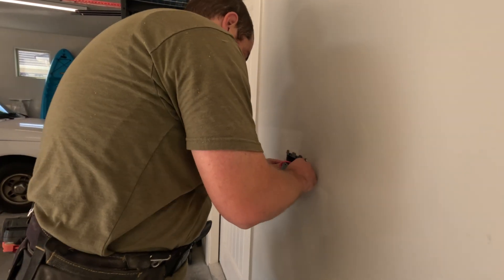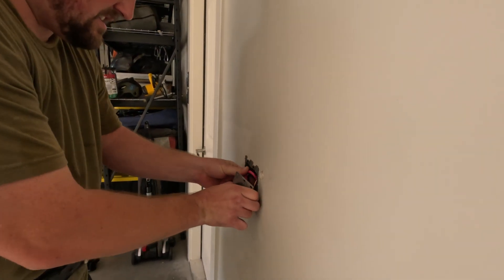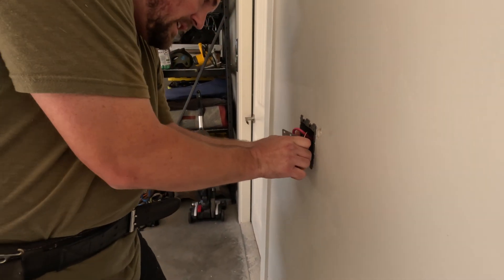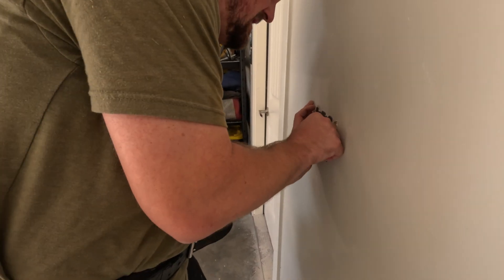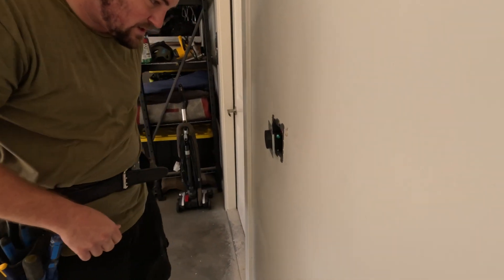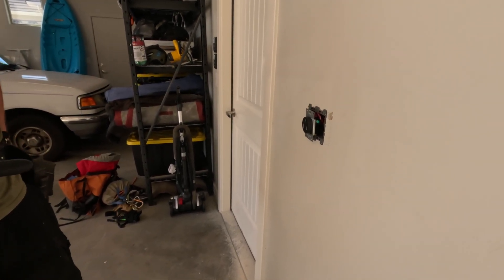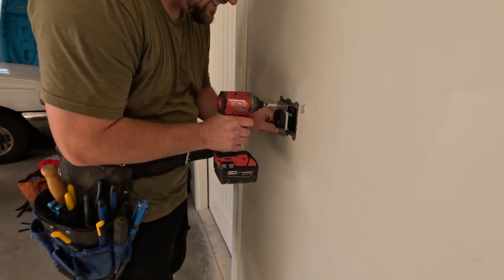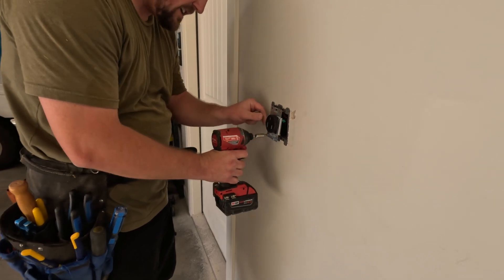That's a beefy wire compared to the electrical cord that's going to be plugged into it. We used to use eight wire for 50 amp plugs, and then we all had a realization that eight wire was actually never rated for 50 amps. Then we stopped — well, everybody did it for years and years.